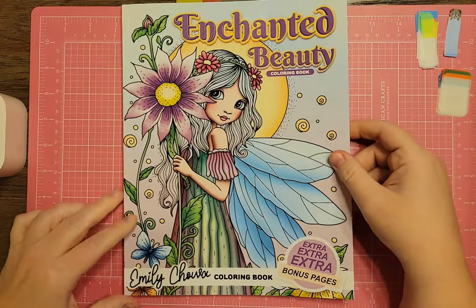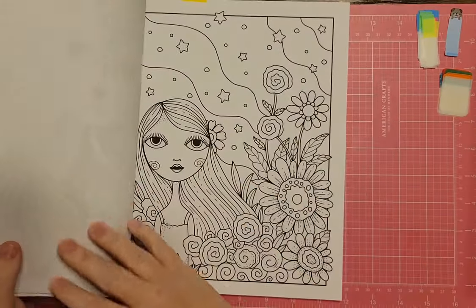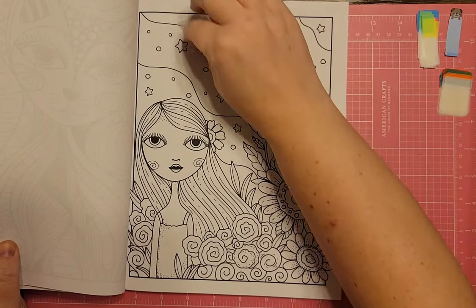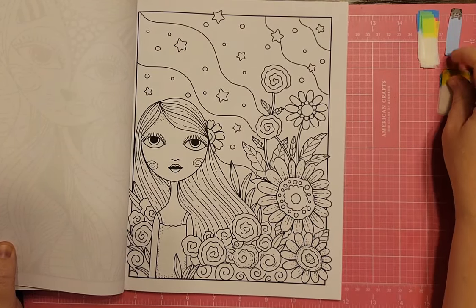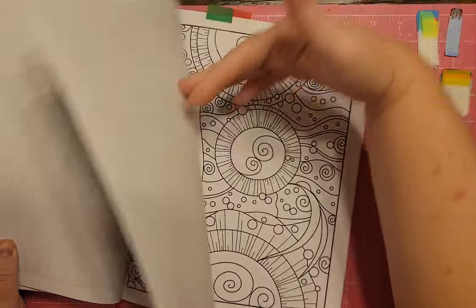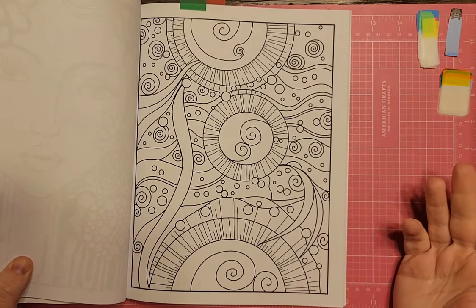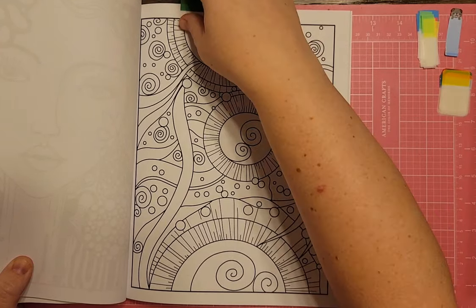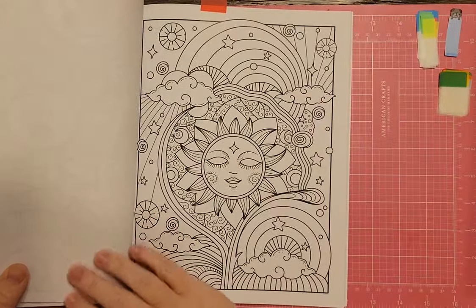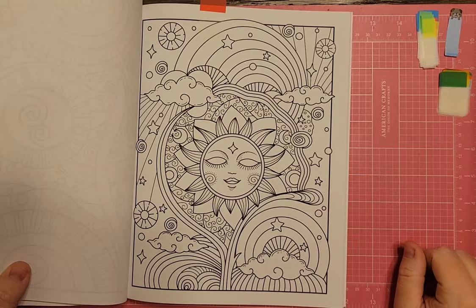I have Enchanted Beauty by Emily Chawa. There's a girl looking out at the stars. These books look a little odd but they color up really nicely. There's another page that reminded me of planets so I flagged it, and one with the sun and different things going on in the sky.